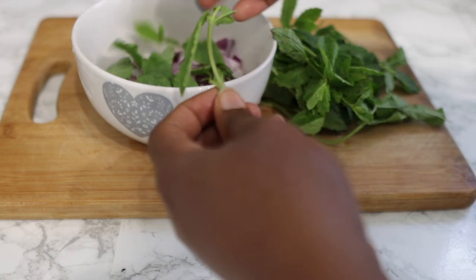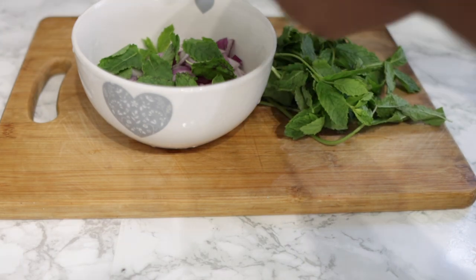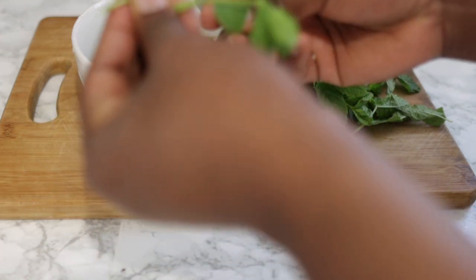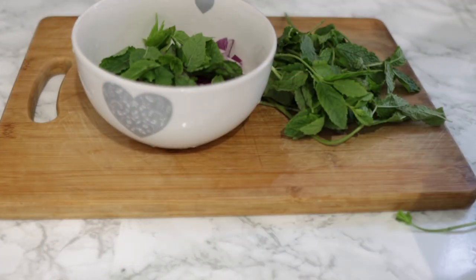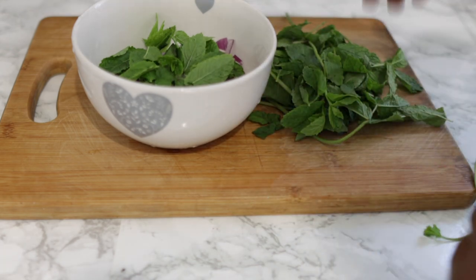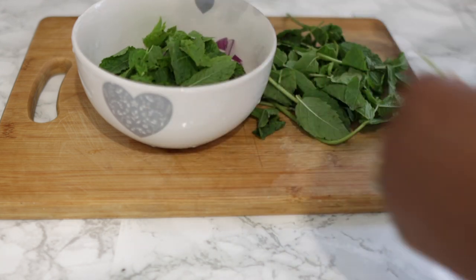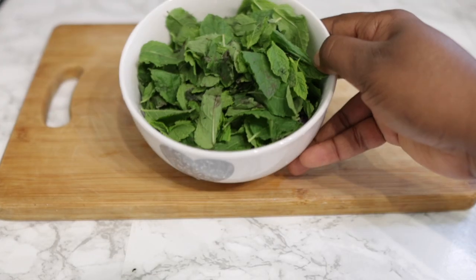You're going to need quite a lot of mint — I'm not exactly sure of the quantity, but you can see it is quite a lot. The reason I decided to use a lot of mint is because onion has a really strong smell, and you don't want to go out smelling like a restaurant or your kitchen. That's why I prefer to add quite a lot of mint so it can really dampen the smell of the onions. But if you don't mind the smell, you don't necessarily need to use a lot.